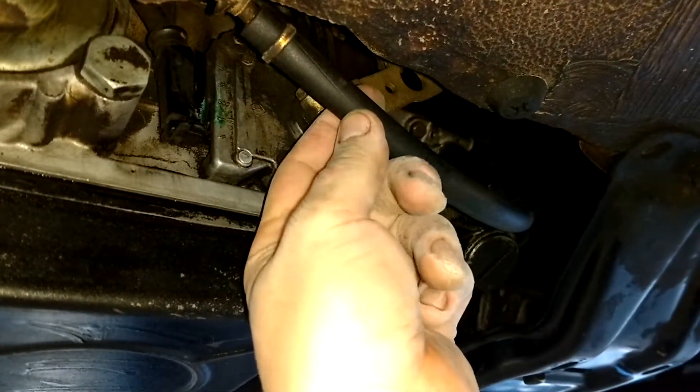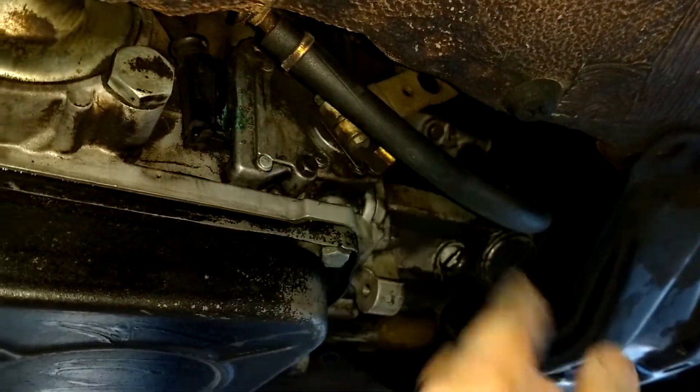Wow, so clean under here. That speedometer cable still has the little sheath around it.